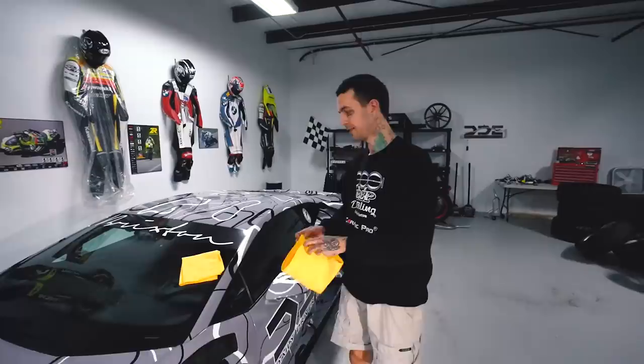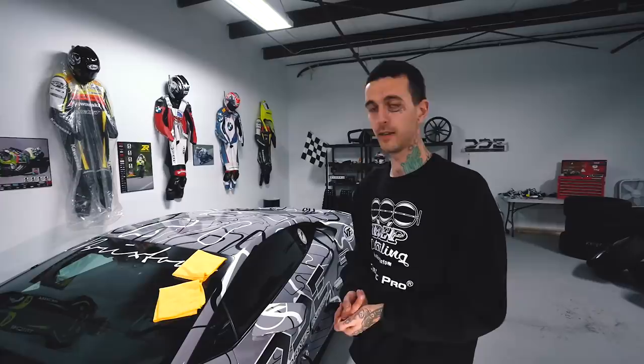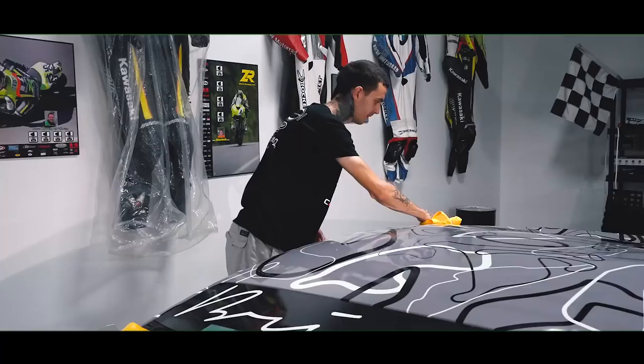Depending on the weather and humidity, sometimes I might have to apply it and instantly remove it. But we're in a pretty good climate, so I can let it sit for about a minute — then I'm leveling it out and removing the resin. Depending on what you're working with determines what towels you use. For something like a black Lexus, you want the most plush towel because they're super soft.